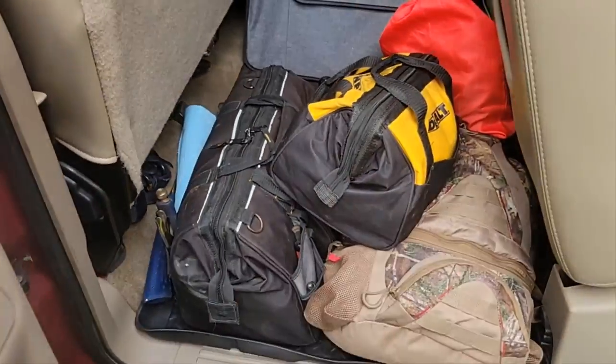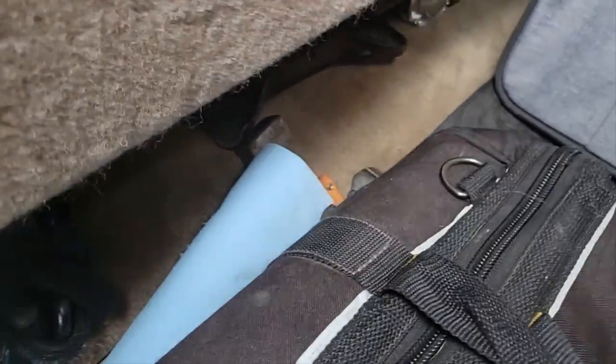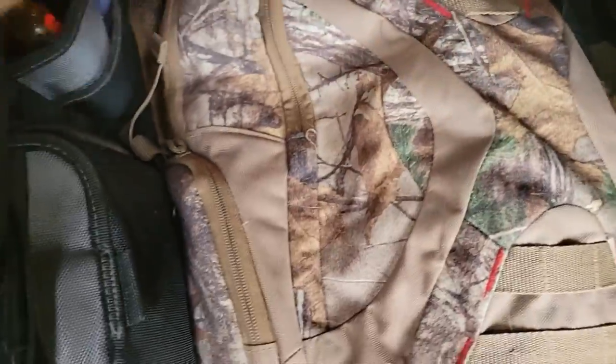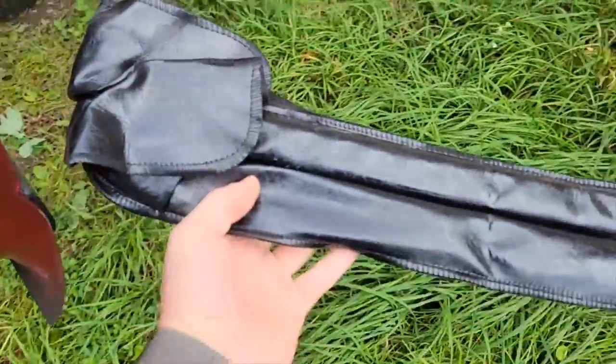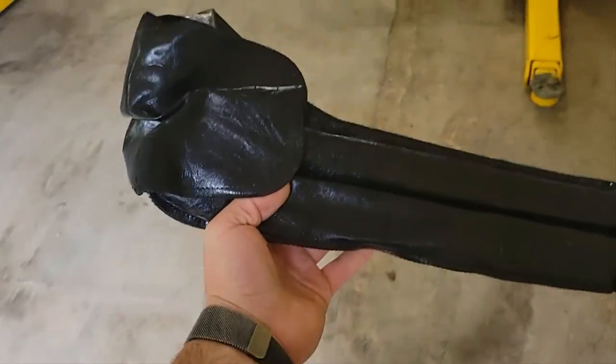First things first, I got a mess of tools and stuff back here, but we're going to find our spare tire tools. Oh, they're in this backpack. You're going to want to pull these out before you get on a lift or access a lift, because if you don't, you won't be able to get to them when you go to take the spare tire off. So get those out first, then we'll pull the truck in.